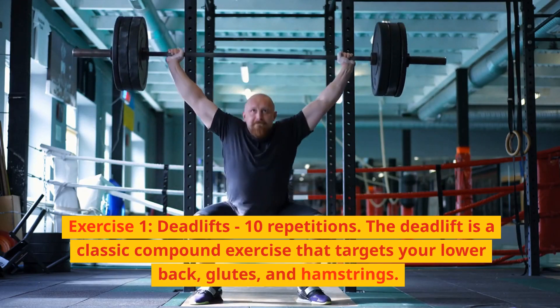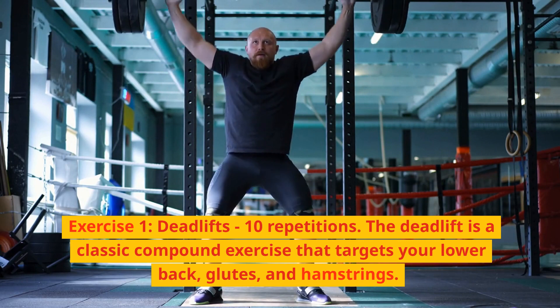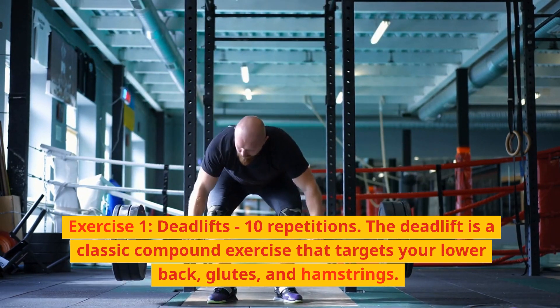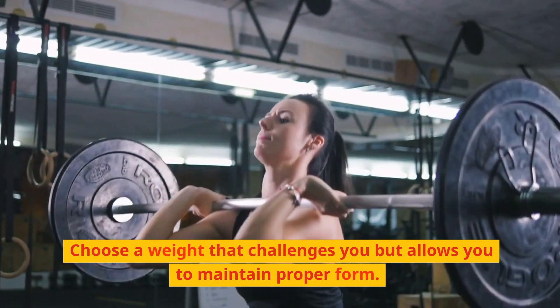Exercise 1: Deadlifts, 10 repetitions. The deadlift is a classic compound exercise that targets your lower back, glutes, and hamstrings. Choose a weight that challenges you but allows you to maintain proper form.